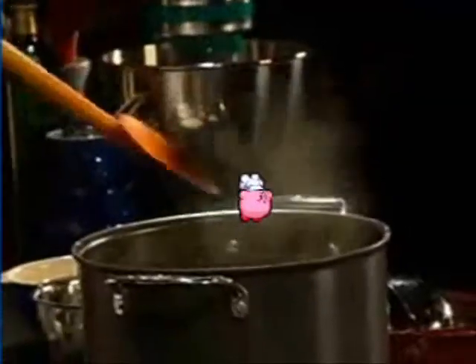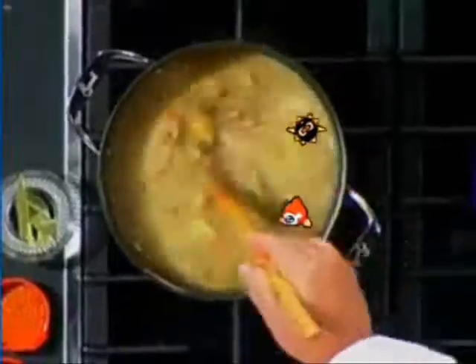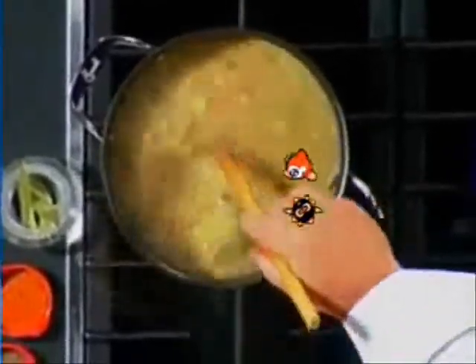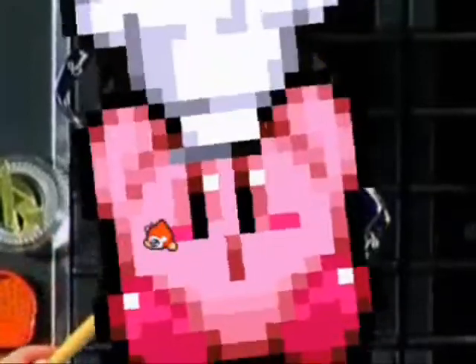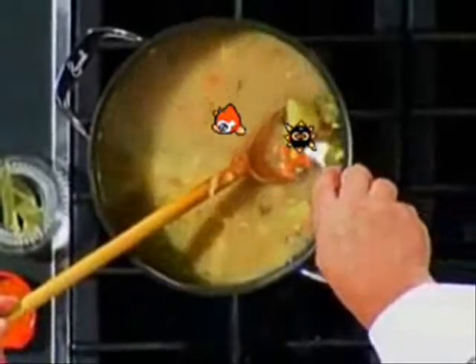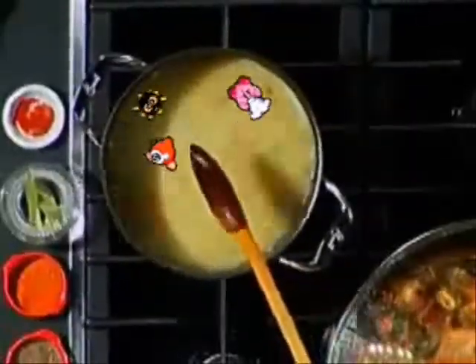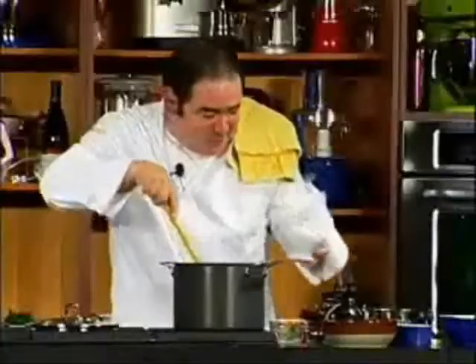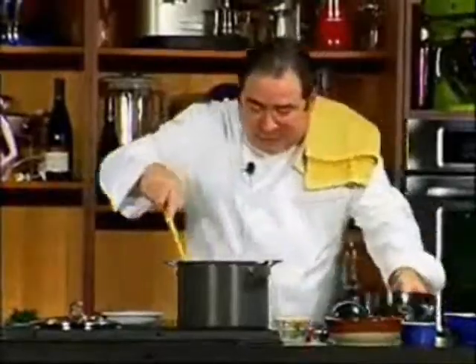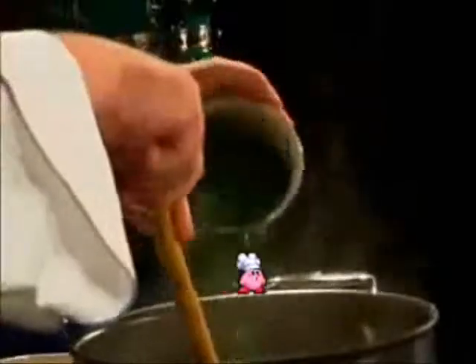And the potatoes — when they start getting fork tender, you don't really want them to get all mashed up. Are they fork tender? I don't know. All right. Yes, they're fork tender. So now, is it cream or no cream? Is it clams or no clams? Is it parsley? Yes! Look!